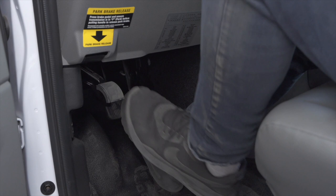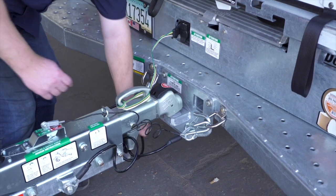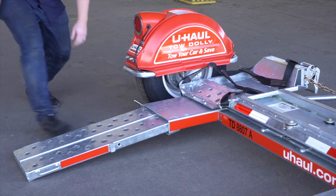First, make sure that the towing vehicle is in park with the parking brake set. Double-check the trailer's wiring harness, coupler, and safety chains to make sure that they are securely attached to the towing vehicle. Fully extend both ramps at the rear of the dolly.